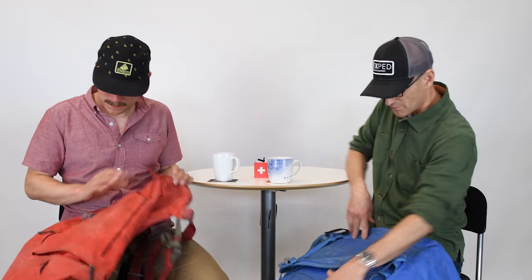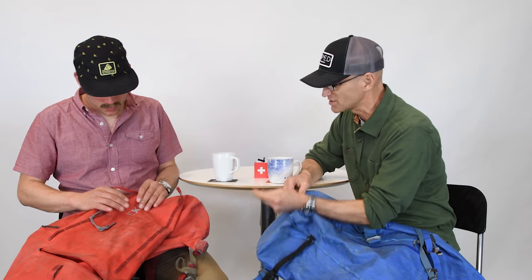Mark talks about this fabric being super durable. The primary thing is this fabric has a little bit of stretch in it, which increases durability a lot. The fact that it's not totally static means it deals with abrasion much more effectively.